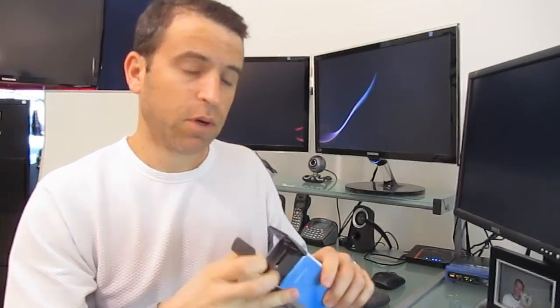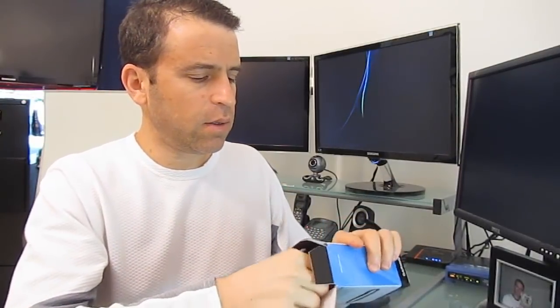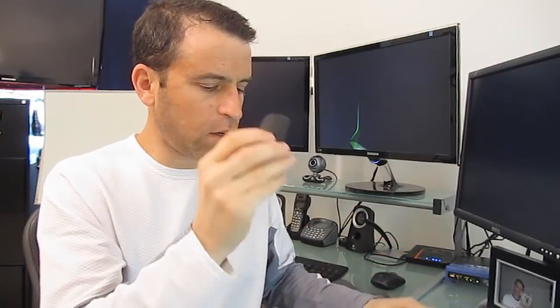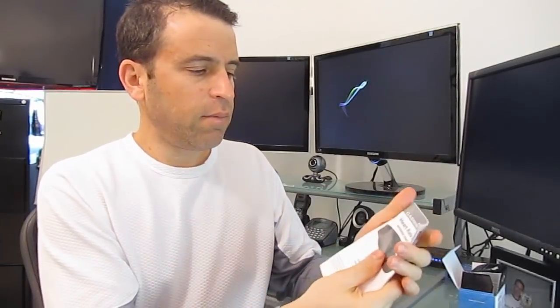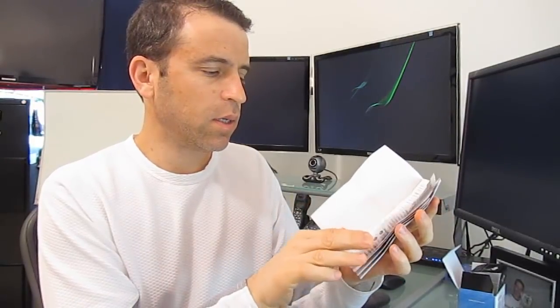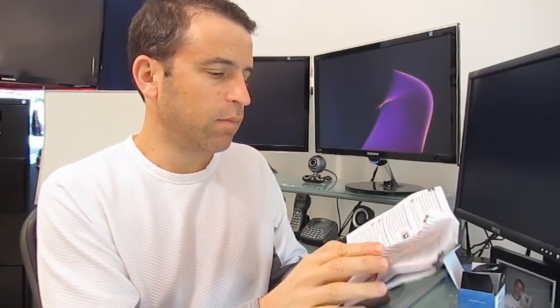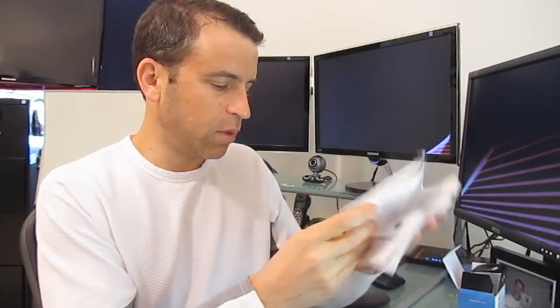I'm looking forward to wearing something that's more comfortable. So inside, you've got the heart rate monitor here. It says Garmin right in front. On the back, you've got the snaps. You've got the wireless heart rate data information, and it just talks about the battery information.